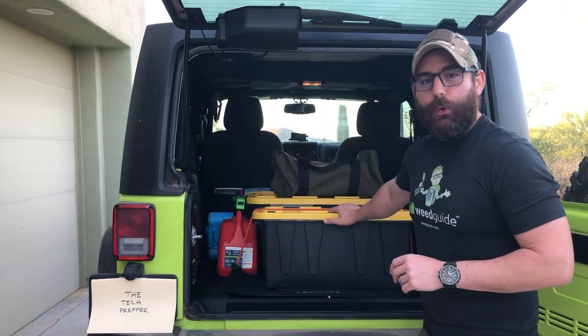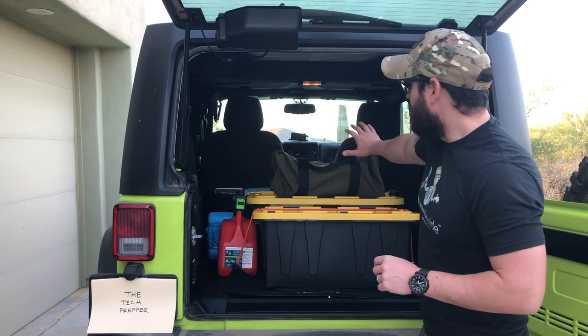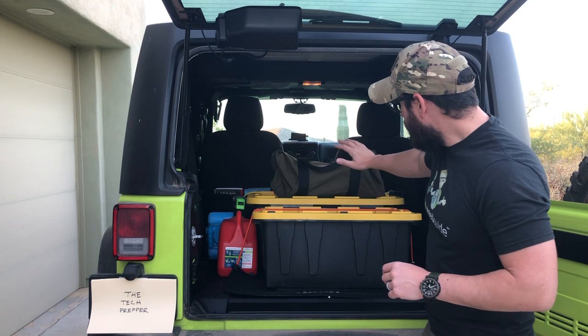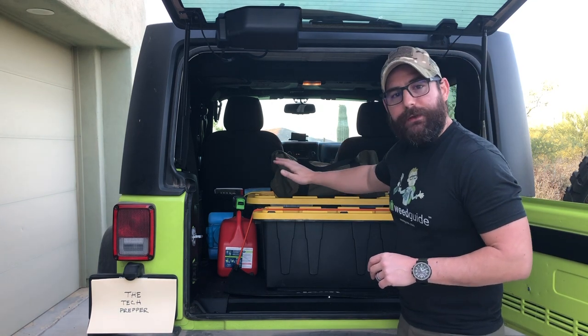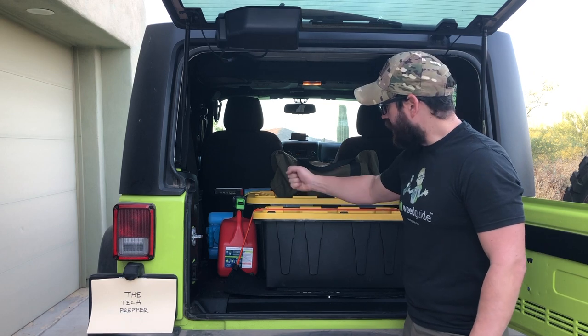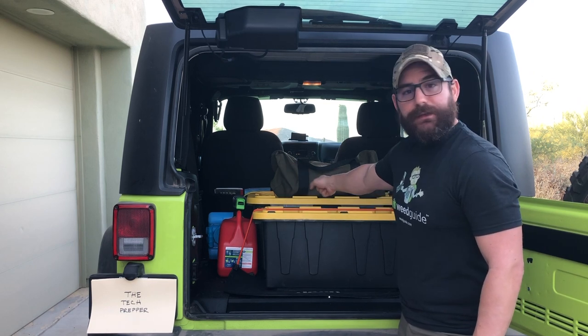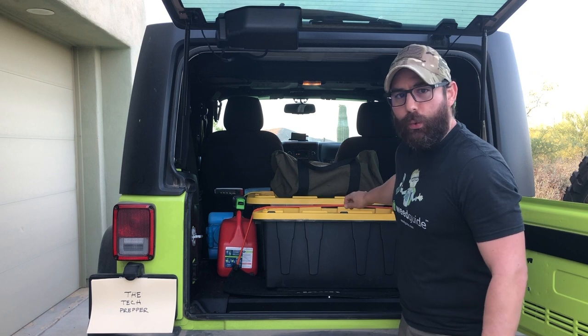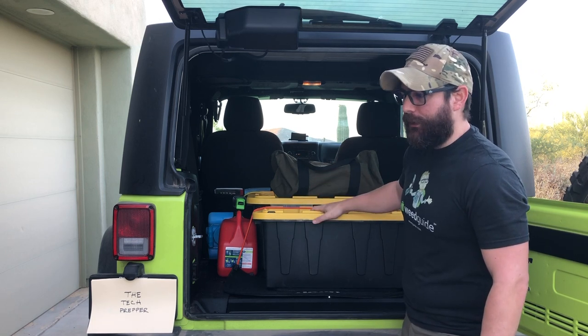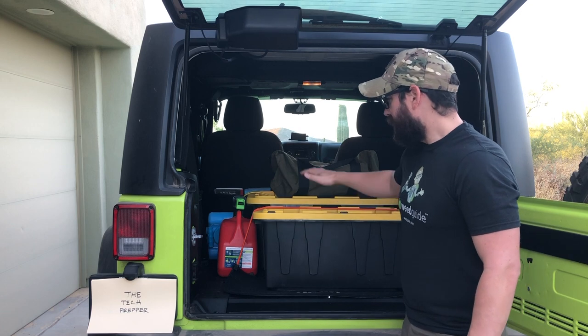Since I have a two-door Jeep JK, I've removed the back seat — there's no value in having it. I primarily keep most of the items in two totes from Home Depot: one is the XL and then the double XL. I have them tied down with bungee cords, which aren't great. I do have some tie-downs I can use, but I'm not planning on rolling the Jeep.